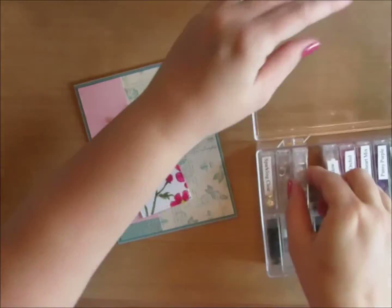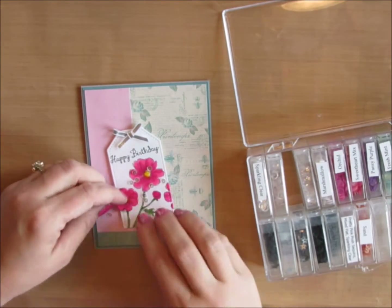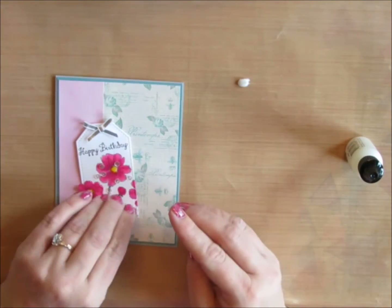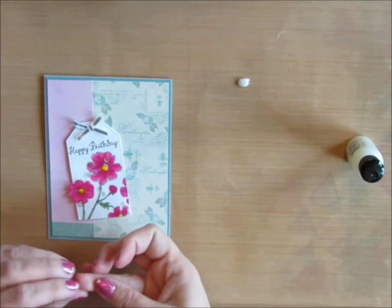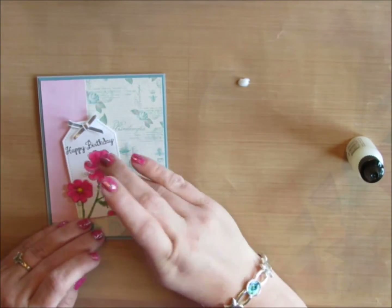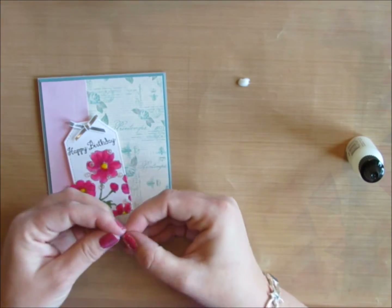I'm going to pull out some sequins — I've been adding them to just about every card lately. These are from Pretty Pink Posh, the Sparkling Clear 4mm, so they're really tiny. They add just a nice little bit of sparkle to any card. When I use them with flowers especially, they just remind me of little dew drops.